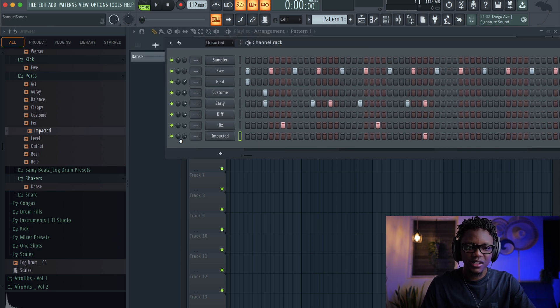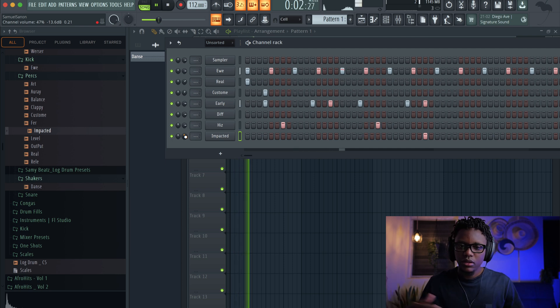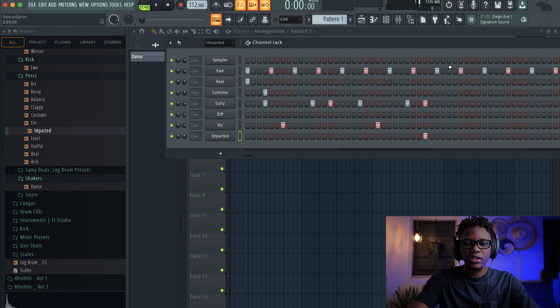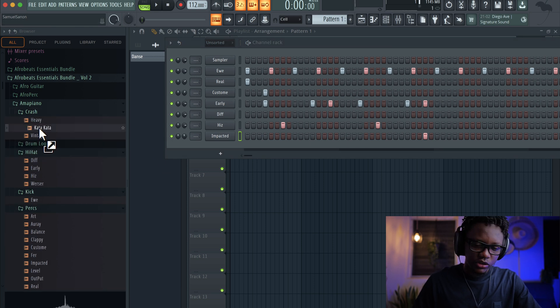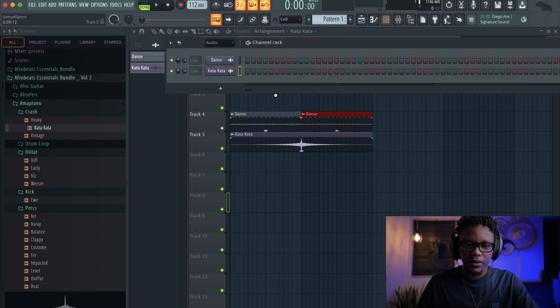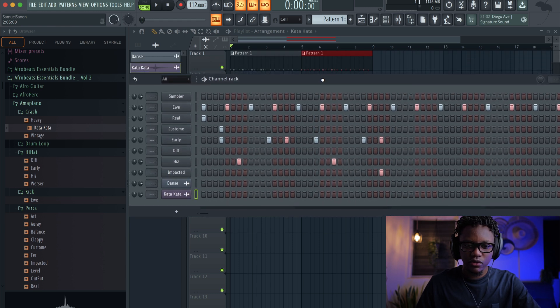Nice! It's gonna be the same thing over and over. Now we're gonna duplicate this same thing, but let's just add this crash right here. That's gonna make you feel the vibe. And then we duplicate this one like that. And for the rest of it, it's gonna be the same thing over and over.